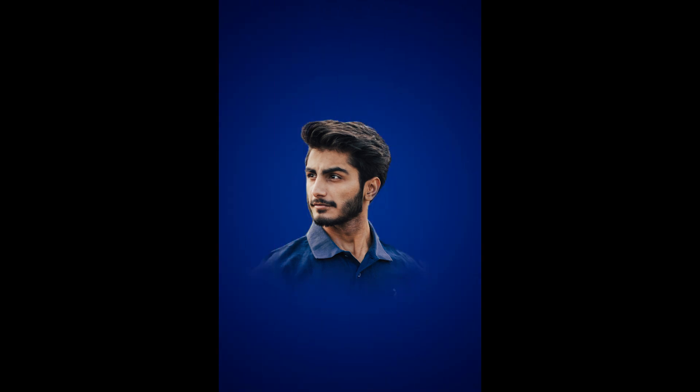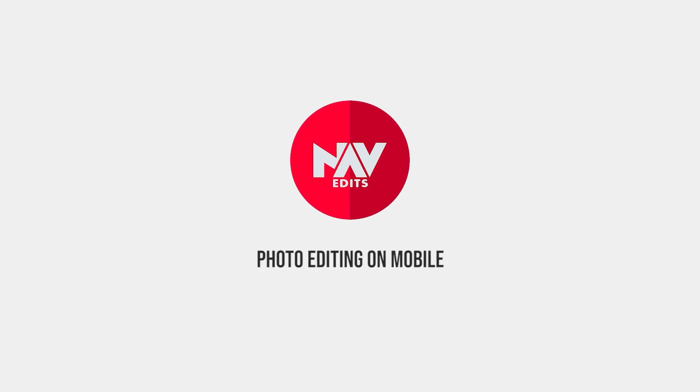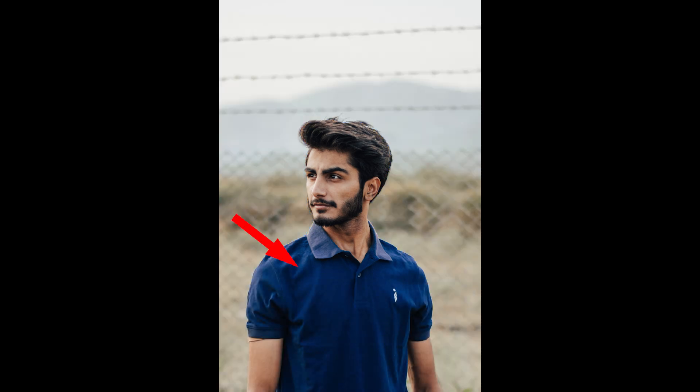You can turn this into a nice colored background portrait with just a few steps using Snapset. Basically what I am trying to do is take a color from the image and make it the background for the subject, doing it with the color of the shirt here. It's a bit of manual work to get the colors, as we don't have a color picker to choose colors in this app.